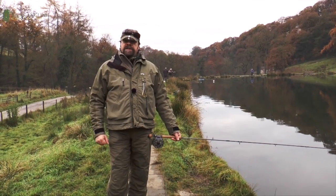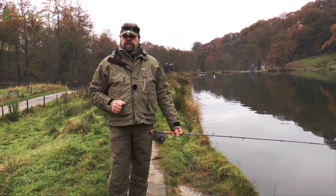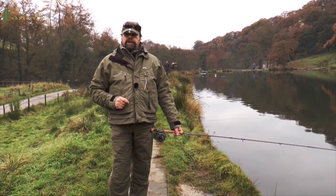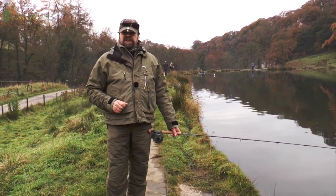Well, that's it for now. Don't forget, join us next time for more tips, hints and more good fun fishing. Like the YouTube channel, subscribe to it — that way you'll never miss an episode. Until next time, tight lines.